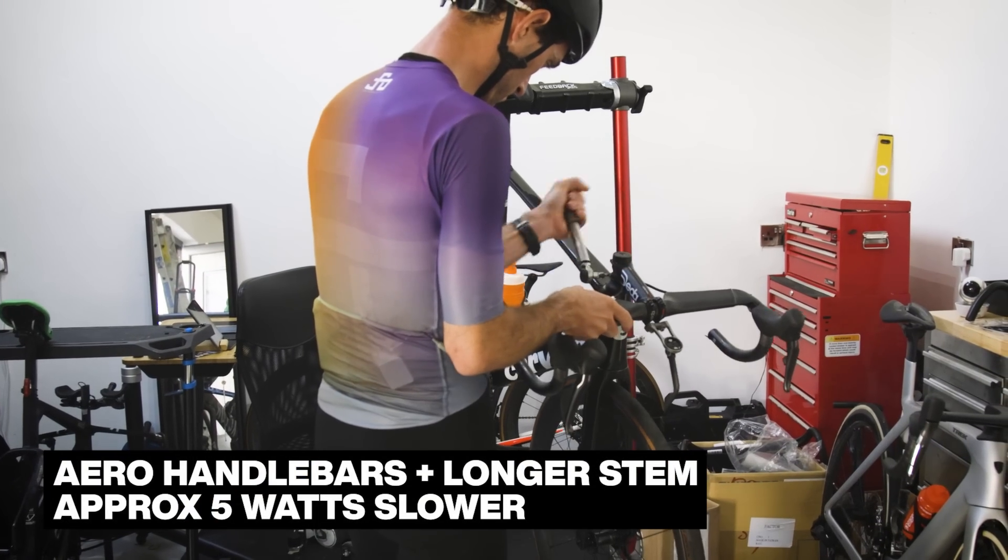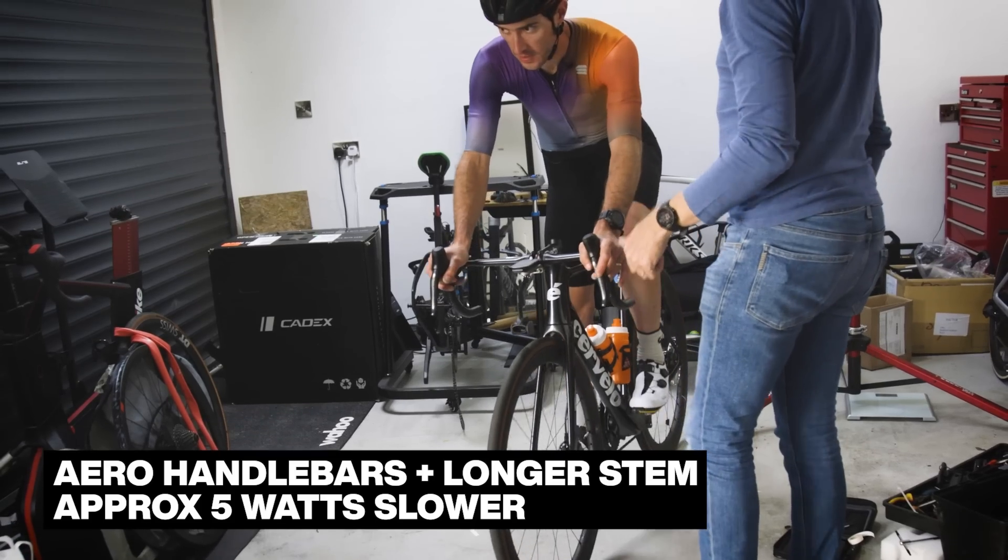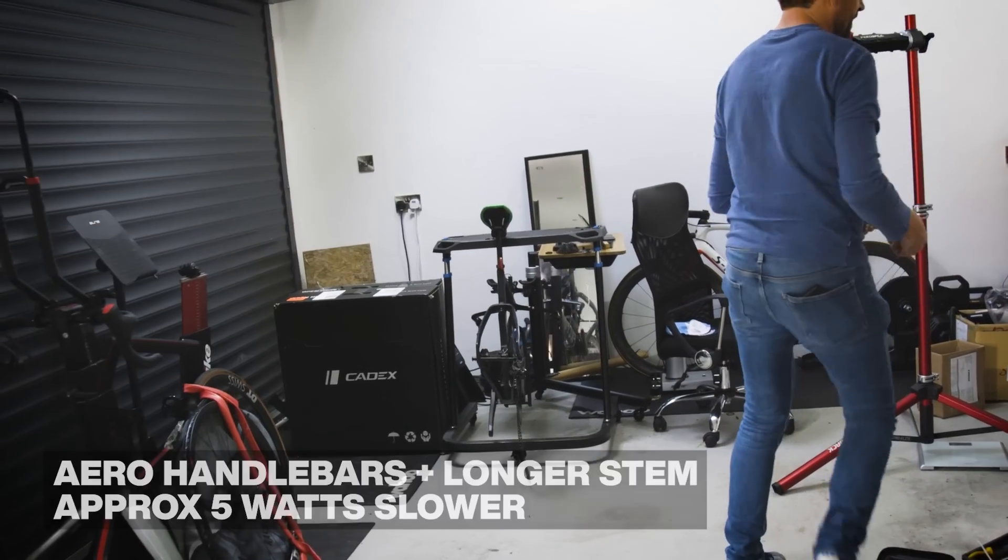The first thing we did was look at some more aerodynamic profile bars — extending them forwards and dropping them a bit with a different stem. We actually found that to be about 5 watts worse, 5 watts slower. We were seeing repeatability of around 1 to 1.5%, and it was slower by about 1.6%, so it's right on the margins of confidence. It wasn't a substantial improvement — it was definitely a little bit worse.